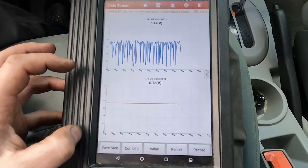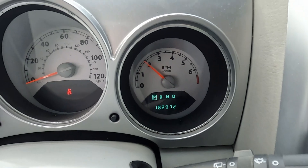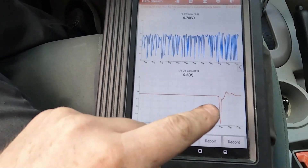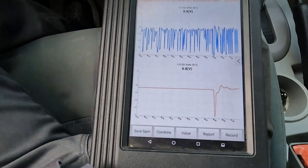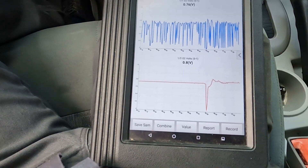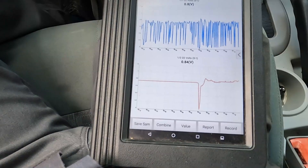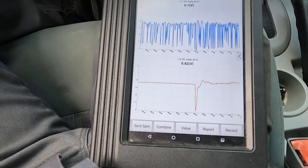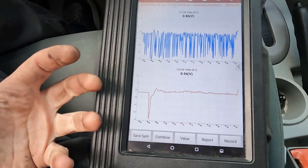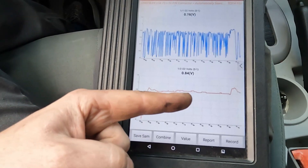I think this is enough data at idle. Let's go ahead and bring it up to 2,000 RPM. Don't worry about the initial — we just want to see a nice straight line. That should be good enough so you can see what a new or good converter should look like: a nice, relatively straight line all the way around.